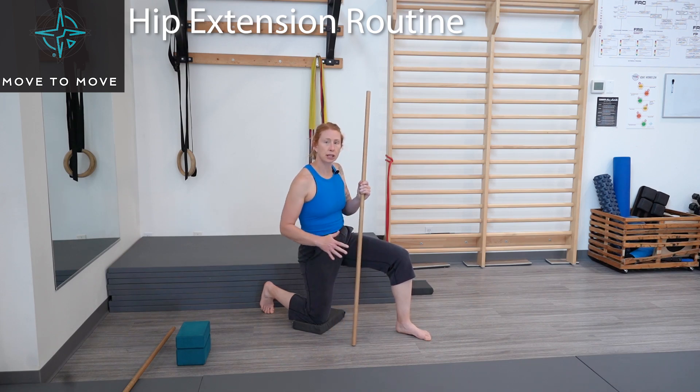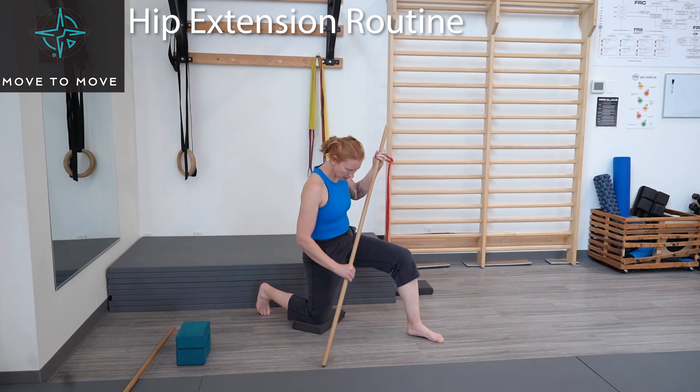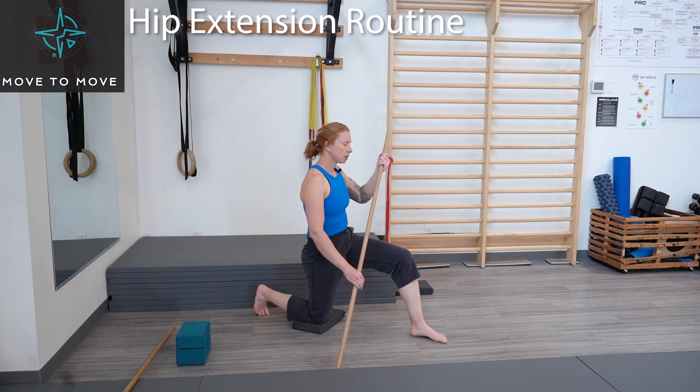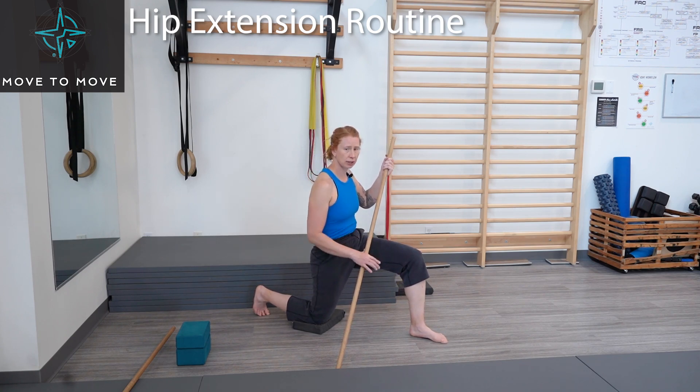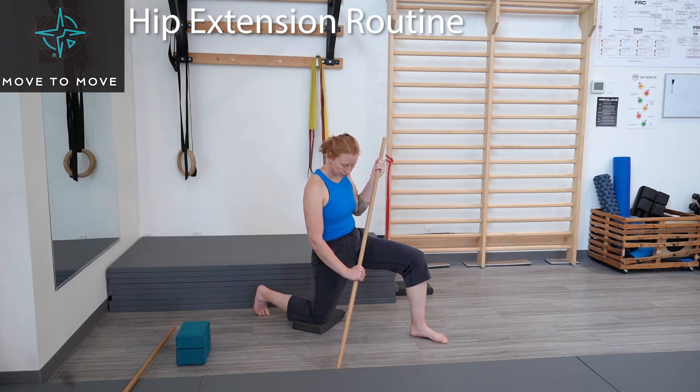The first one we're going to work through is our hip flexor PAILs and RAILs — a push-pull at end range to help open up that deep hip flexor. I'm using my dowel here for leverage and support. I'm going to squeeze my glute on my trail leg, tuck my tailbone under, and then lunge forward. That's going to bring you into your true hip extension. Find that position and hold. Ideally we're holding this stretch at least one to two minutes. The push-pull at end range is going to help open up and strengthen that joint at end range.